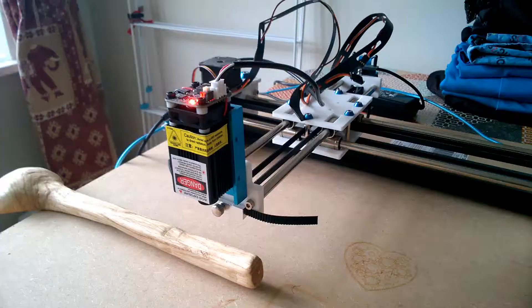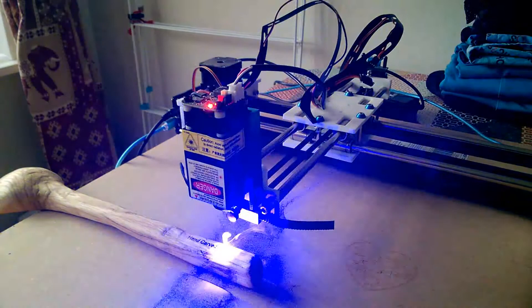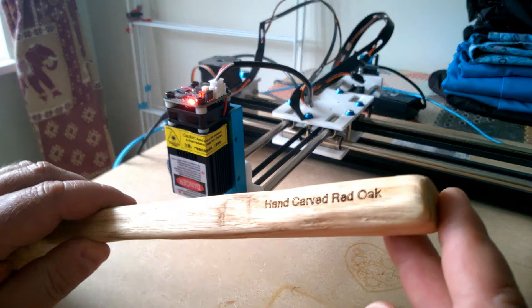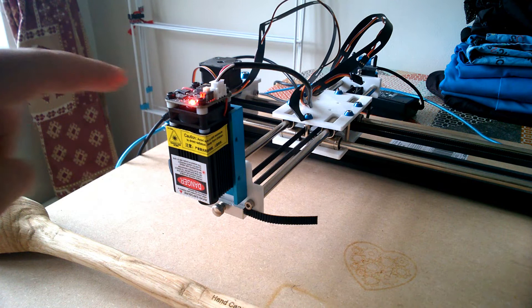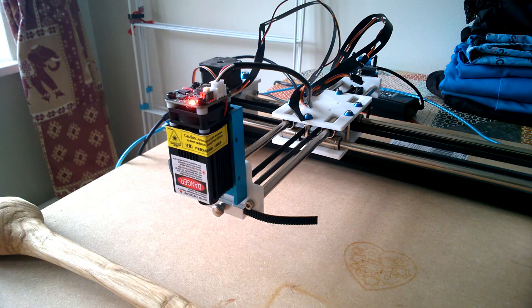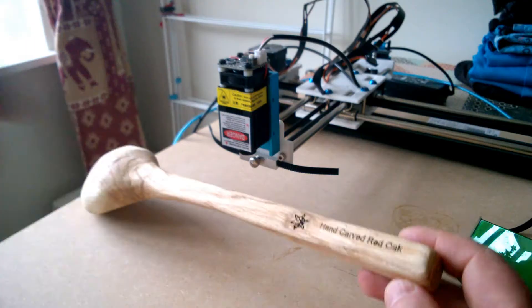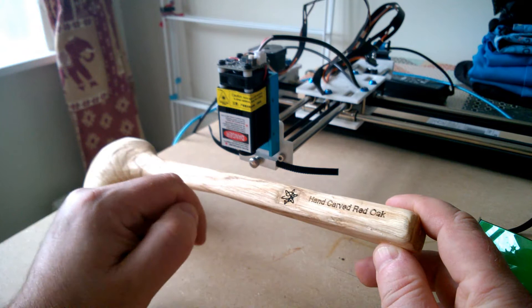So that's my wooden spoon nearly finished. There's one more thing to do, so that we can have a proper smoke extraction for it. And then there's going to be some more projects coming using this Alextraw laser engraver. So expect to see this Alextraw laser engraver in some more videos quite soon. Thanks for watching and I hope to see you again soon.